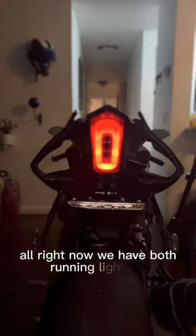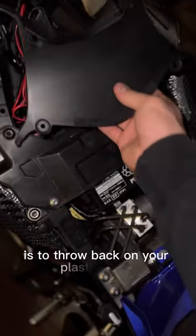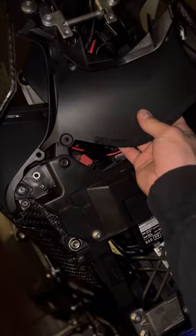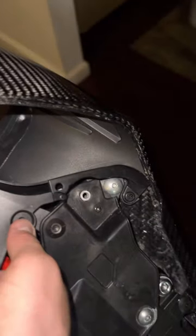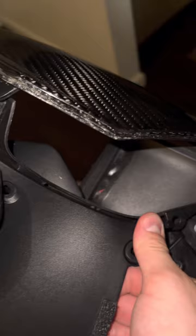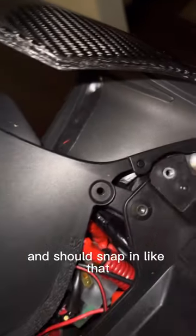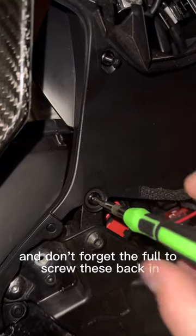Now we have both running lights on. Next step is to put back on your plastic piece — it fits right there. Slide this piece under there and do the same with the other side. It should snap in like that. Don't forget to screw these back in and screw your seat back on.